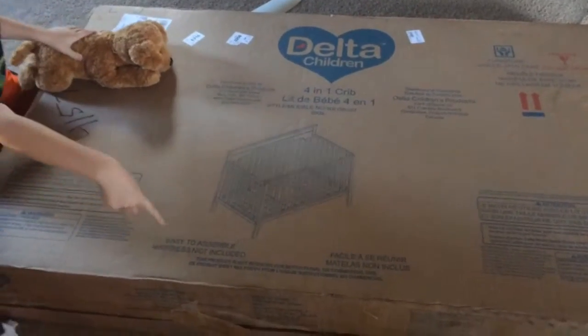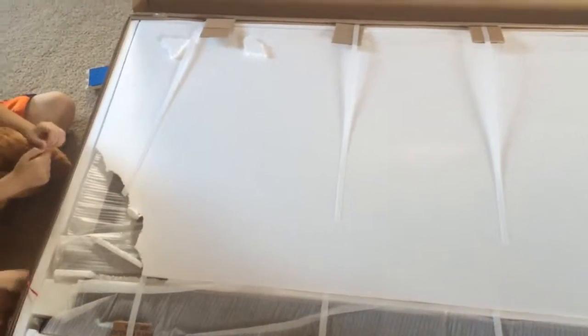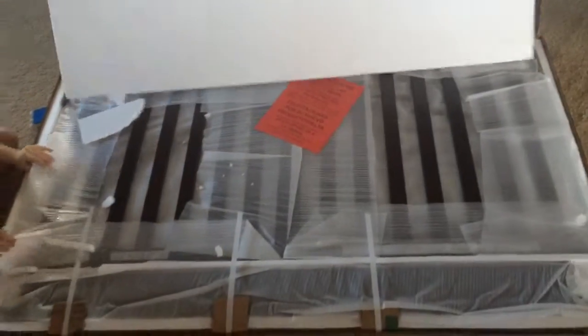We're going to open this up and I'll show you how it's packed in here. When you first open the box, this is what it's going to look like, and we've cut the straps that secured it. Then we raise up the white covering, and there's the crib. We're going to start taking this out and show you how it does.